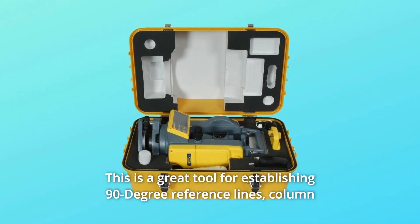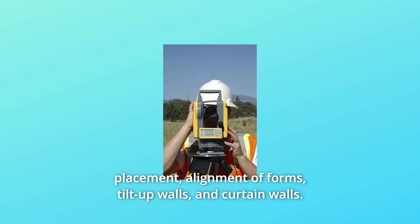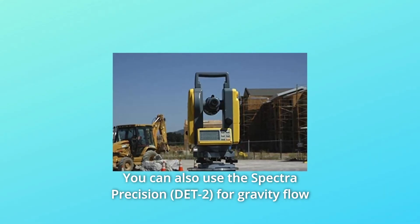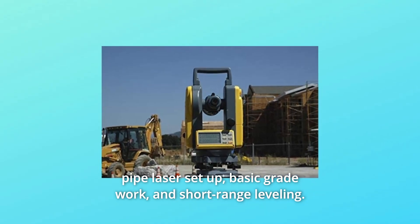This is a great tool for establishing 90-degree reference lines, column placement, alignment of forms, tilt-up walls, and curtain walls. You can also use the Spectra Precision for gravity flow pipe laser setup, basic grade work, and short-range leveling.